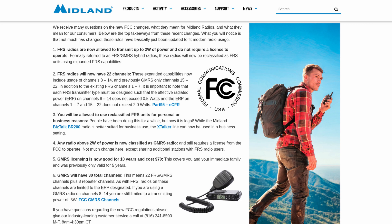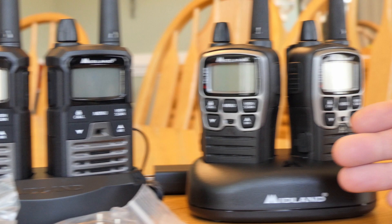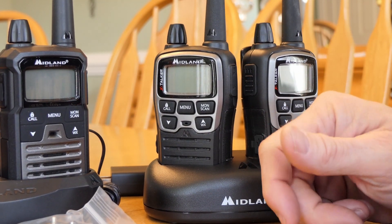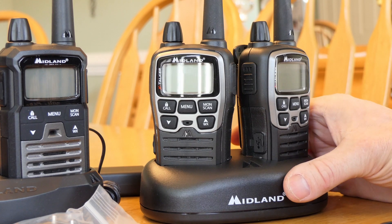FRS has limited range because it has limited power settings. FRS has a designated list of channels that can be used. GMRS also has a designated list but with higher range capabilities, yet you can still talk on the FRS channels. So all of these can communicate with one another on the same channel, including the in-vehicle radio.